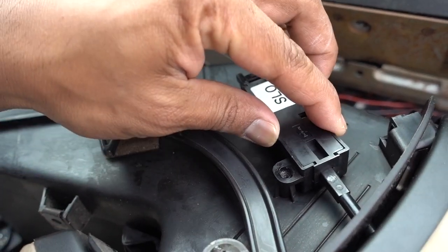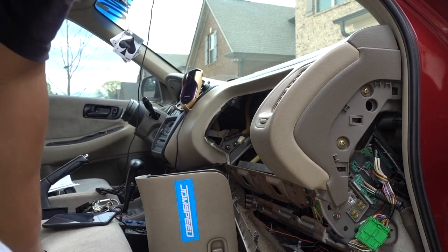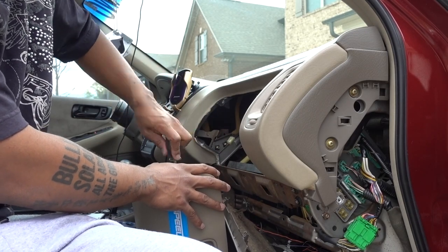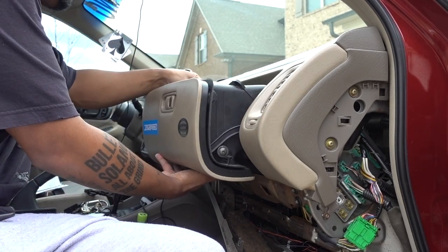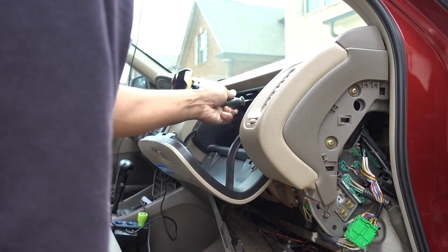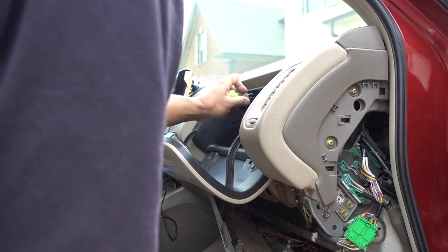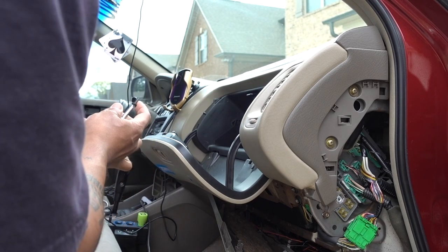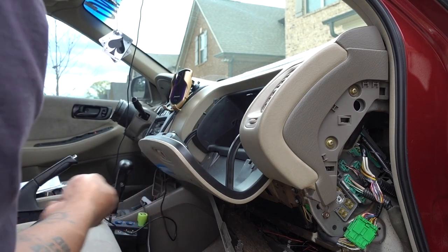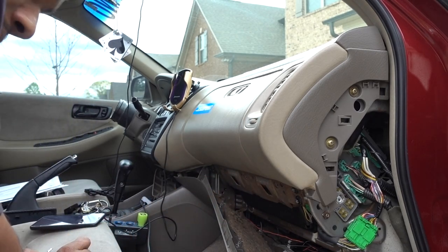Put it back in place, replace your screws, and replace all the screws you removed. I always put my screws in different positions so I know where they came from, because some of them are flat and some of them are rounded. So I just put them in different places so I know where they came from — that makes everything a little bit easier. I have these three screws on the other side because I know those go right here, so I don't have problems when I put them back on.